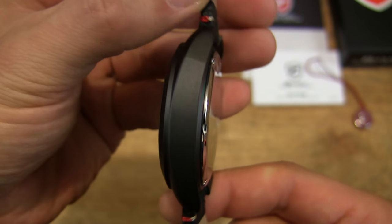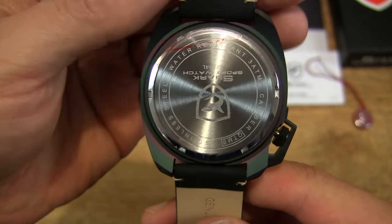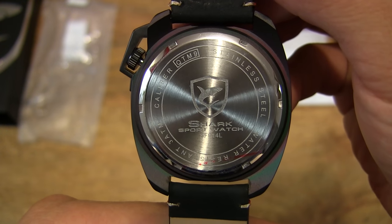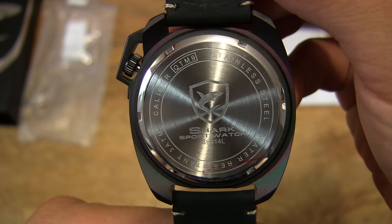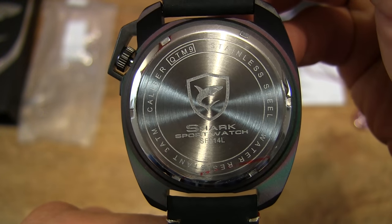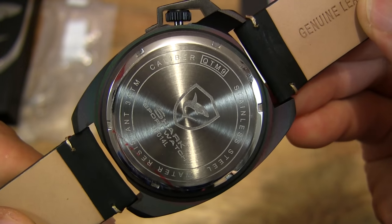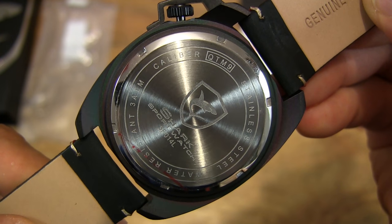This watch has a quartz movement — a QTM 9 quartz movement — so that means it runs on batteries. And it's also water resistant up to 30 meters, and you can see those details on the case back of the watch as we're seeing now.